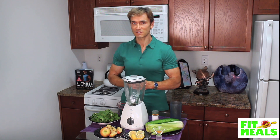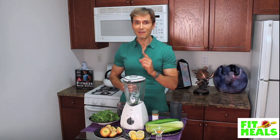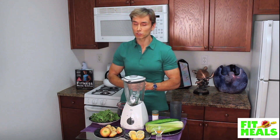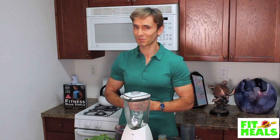Today's Fit Meal is what I call the Fitness Made Simple Lean and Green. It's one of my favorite shakes that's full of vitamins, minerals, antioxidants, and fiber to help you feel full while keeping that digestive process moving. Plus, it's quick and simple to prepare.